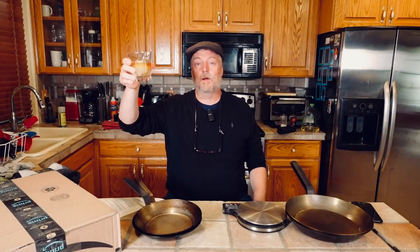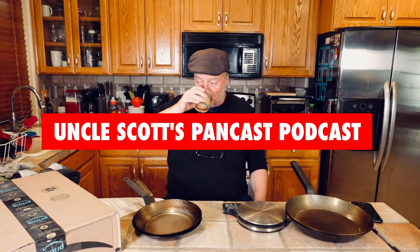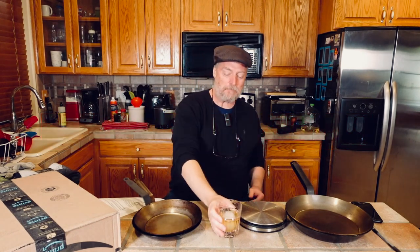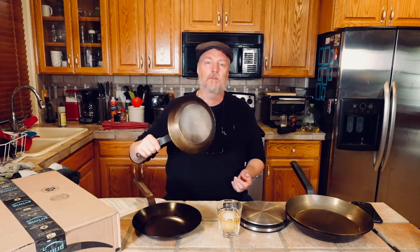Cheers guys and welcome to Uncle Scott's Pancast. In this Pancast we are going to talk about Matfer carbon steel skillets — got a lot of community feedback about that Matfer review I put up the other day, so we're going to go through that and answer some questions.